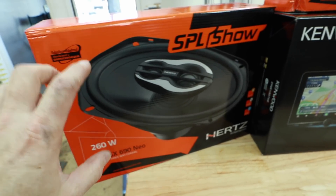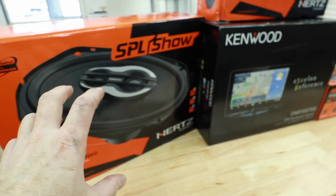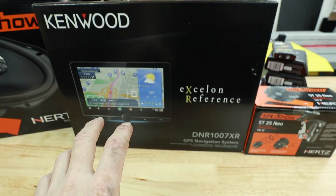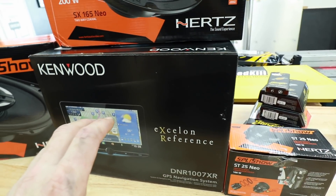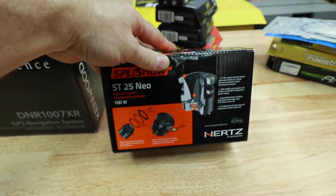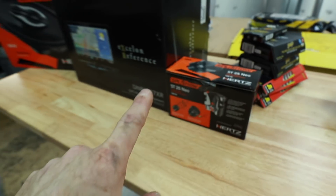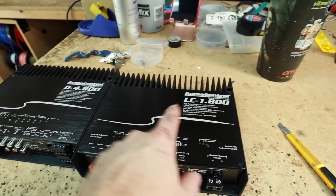You're probably dying to know what it is, so let's dig right in. First up, we're going with some Hertz SPL Show six-by-nines — we talk about these a lot, they're super loud with a neo magnet. There's also a matching six-and-a-half inch coaxial. For the head unit we're going with this big boy, the DNR 1007 XR — 10 inches of fun. He wanted GPS built in and this has it. Tweeters up in the dash will be the ST25 Neos — that's what's going to make his ears bleed. For amplifiers we're going with the D4.800 and the LC1.800.